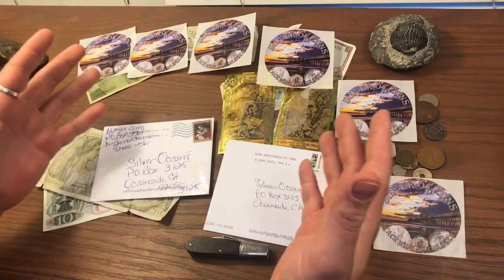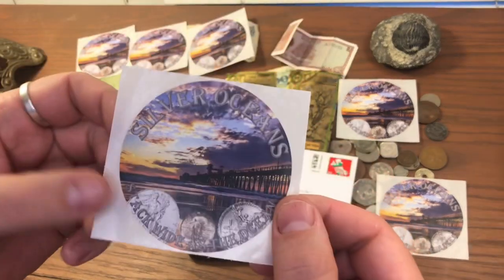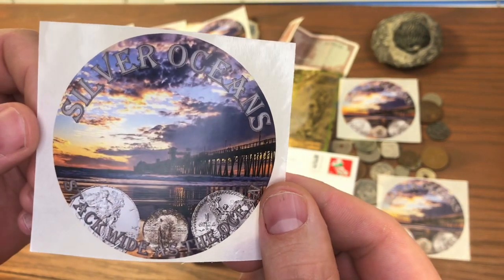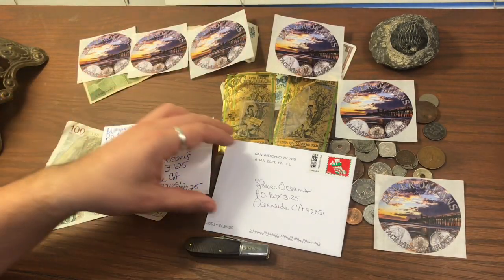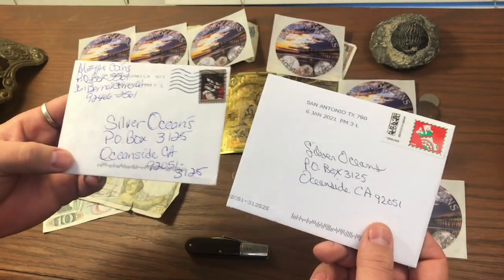Now we're going to go ahead and open up some channel mail, but first check this out — I got my stickers in and I think they came out great. So if you guys want to do a sticker trade, let me know in the comments and we'll arrange that. I got two pieces of mail here.